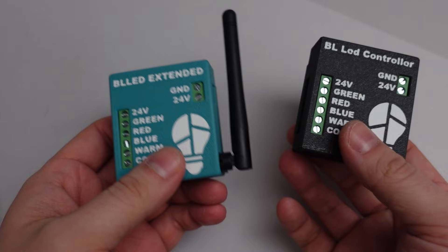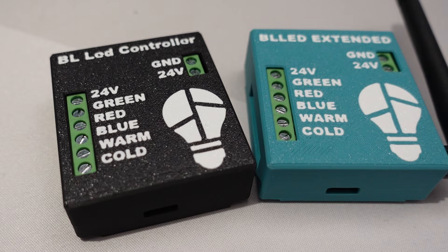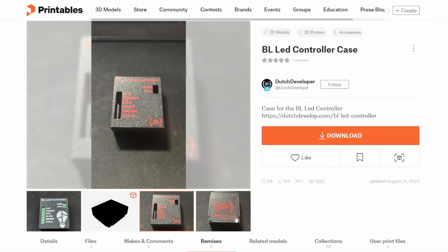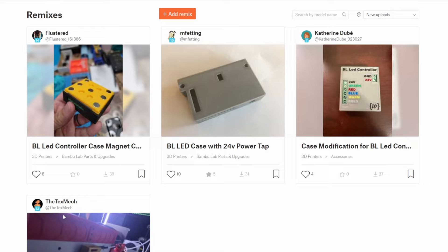The BL LED comes in two different variants: the standard version and also the extended version. With the extended version, you get a small Wi-Fi antenna which attaches to the board to give it enhanced Wi-Fi range. The boards themselves come housed inside simple snap-fit 3D printed cases, and Pascal has also shared the schematics for these in case you want to print them in your own colours or modify the design.